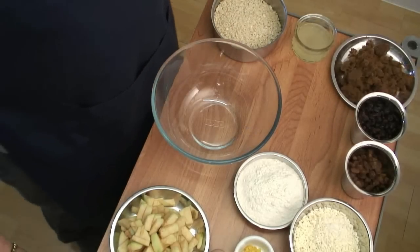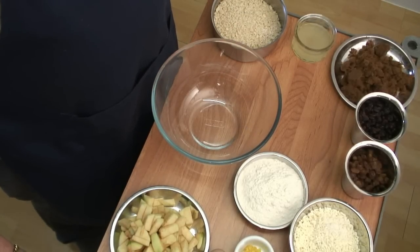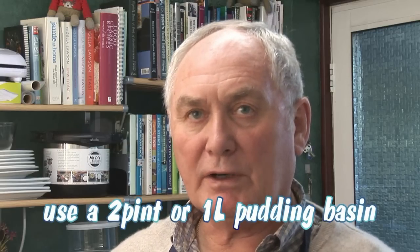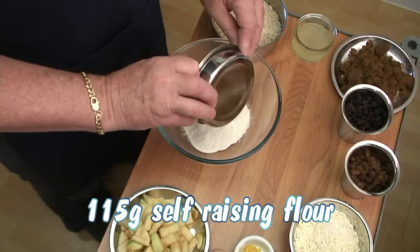Now I'll bring across a mixing bowl. The first thing we need to do is add all the dry ingredients. The first thing I'm going to add is the self-raising flour. Now this recipe calls for raisins, sultanas, self-raising flour, suet, breadcrumbs, and dark brown sugar — and all of those are 115 grams of each. Now I'm working on a two-pint or approximately one-litre pudding base, and that's quite important to remember. So the first thing we're going to add is the self-raising flour — put that into the bowl.